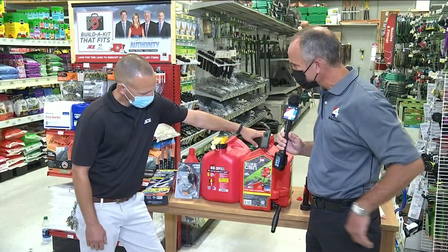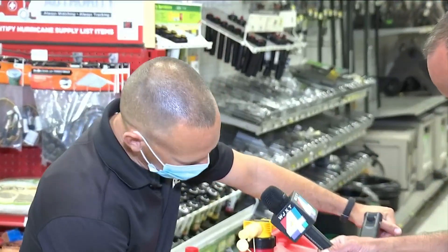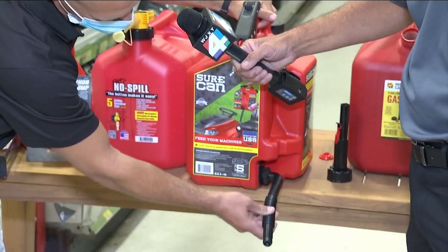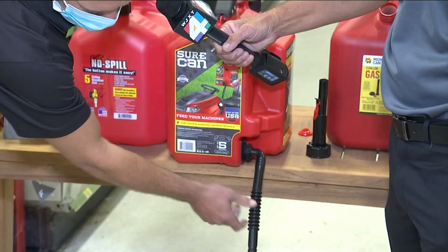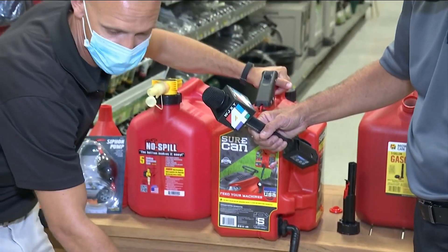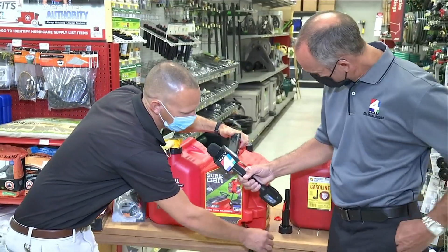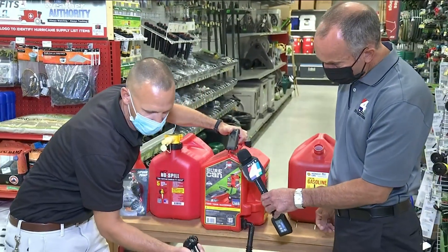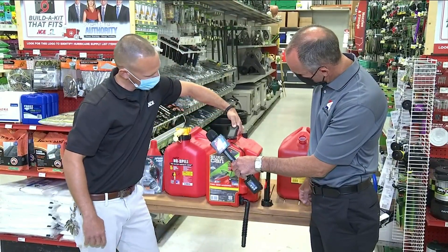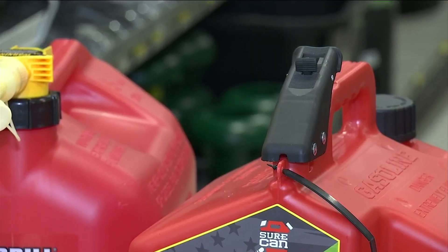This one caught my eye — tell me about this one. Well, this is the newest can that we have. It's a five-gallon can with a flexible spout. The great thing about this one is when you're pouring gas, the flexible spout lets you get into a generator, a lawnmower, any of your units at the house. You don't have to hit the nozzle exactly right and spill gas everywhere. You pretty much pull this lever down here, the gas will come out into the unit, and as soon as you let go, it stops.